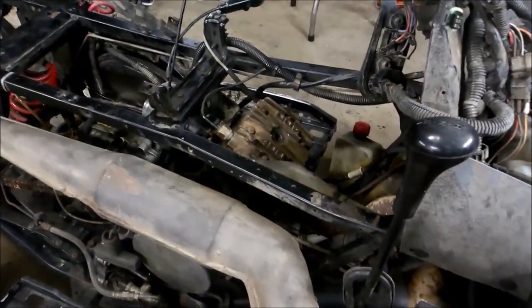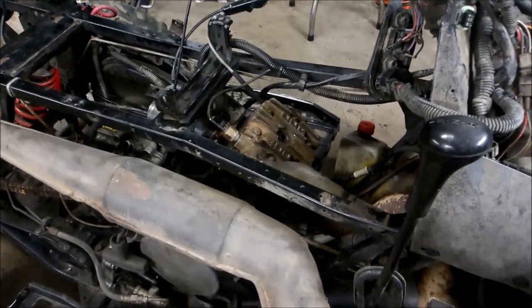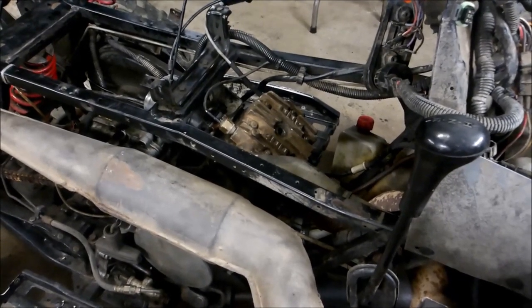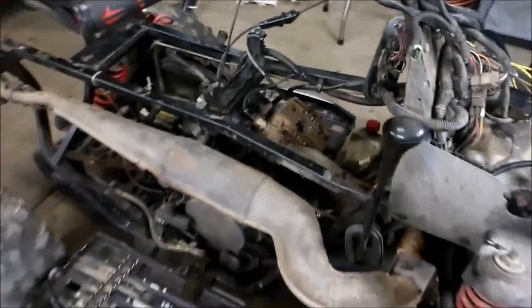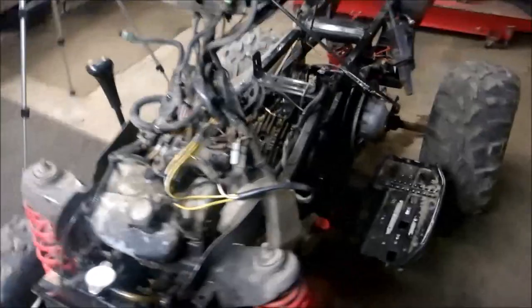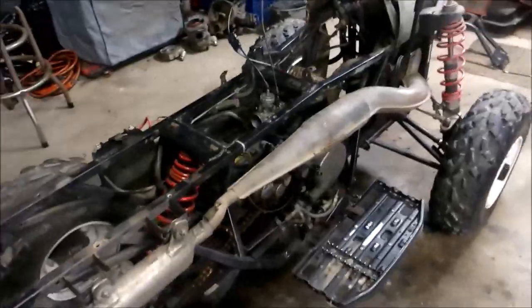So there you have it — one head gasket installed. Just keep in mind the studs for the head tend to stretch, so there's a chance you might replace the gasket and still have the same issue. You might want to replace the studs. I hope you enjoyed this video — I enjoyed making it just as much as I enjoy working on these four-wheelers. Subscribe to my channel, I've got plenty of Polaris repairs on there. And like always, until next time.